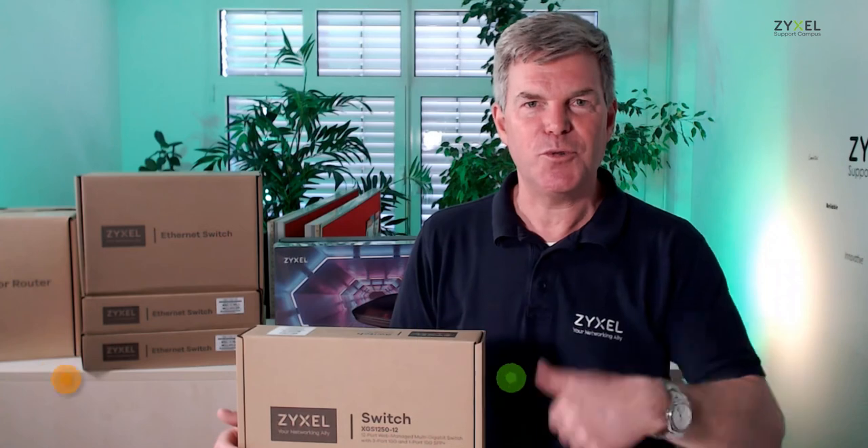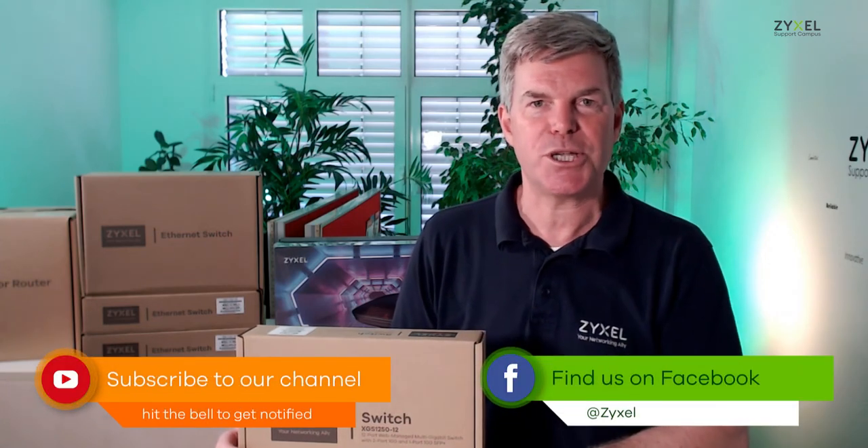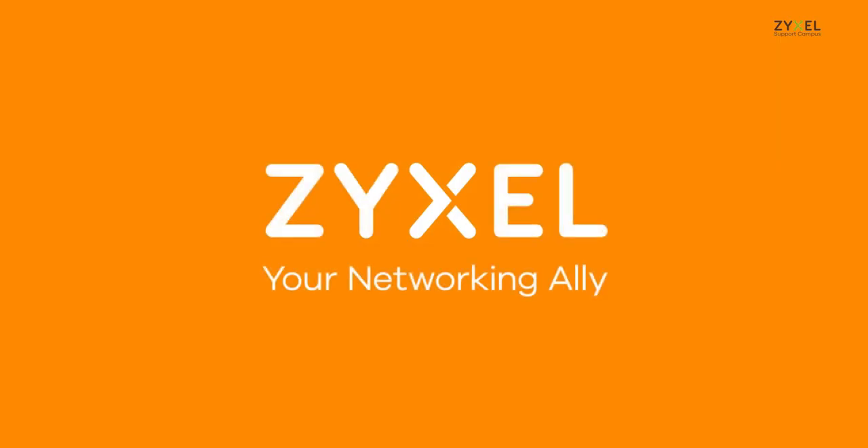We are done with our episode from Zyxel Support Campus. Thumbs up and like the video, and also subscribe to the channel so that you do not miss any of our episodes. Thank you very much for watching. Have a nice day. We are Zyxel and we are your networking ally.